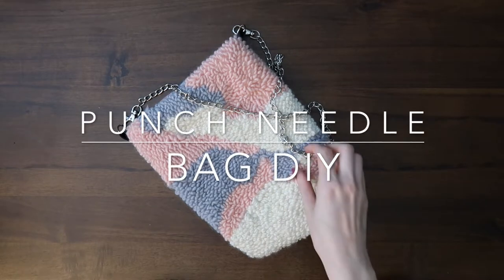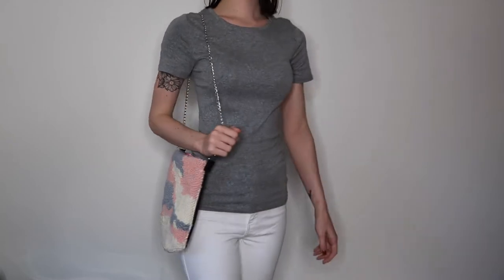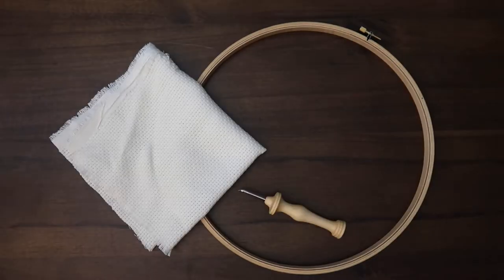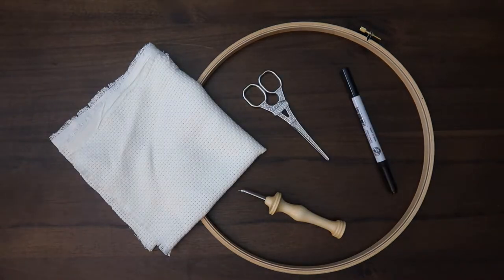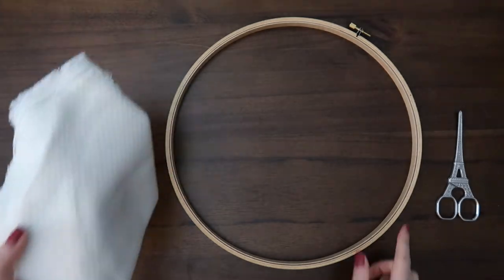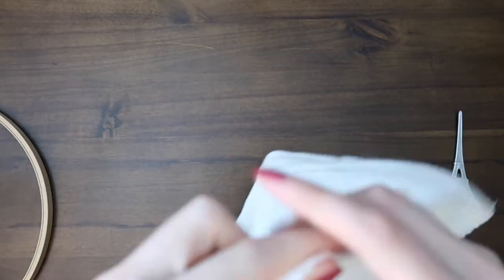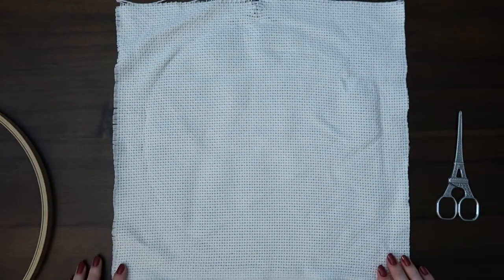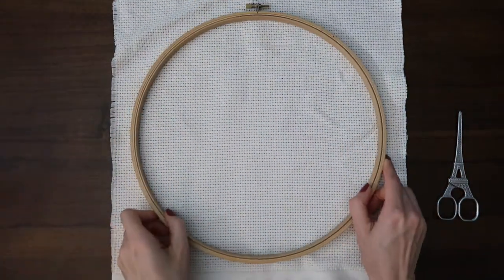Hi everyone, welcome back to my channel. In today's video I'm going to show you how to punch needle your own purse. For this project you're going to need some monk's cloth, a 12-inch diameter hoop, a punch needle tool, a marker, some scissors, as well as other materials listed down below in the description box.